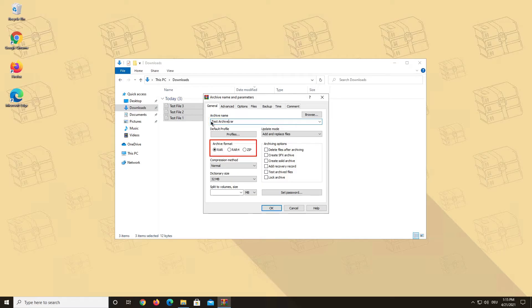You can decide if you want to create a RAR or ZIP archive. You can also choose if you want to automatically delete your original files after the archiving process. This can be useful if you want to clear up your hard drive when you are using WinRAR archives to save file space.